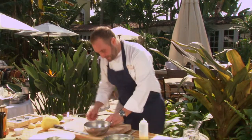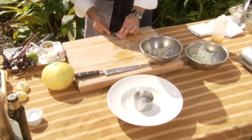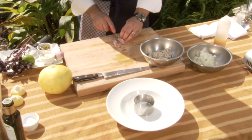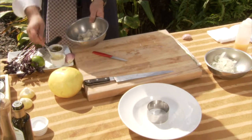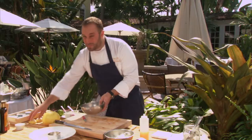We've got a little peekytoe crab meat from Maine — best crab meat there is, American. We're gonna add a little shallot, a little grapefruit mayonnaise, a little pickled jalapeño, a little bit of olive oil, and a touch of lemon juice.